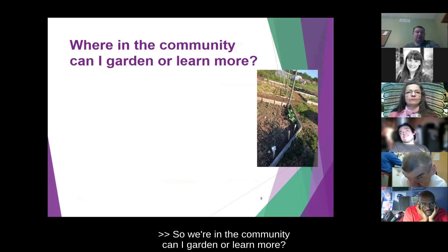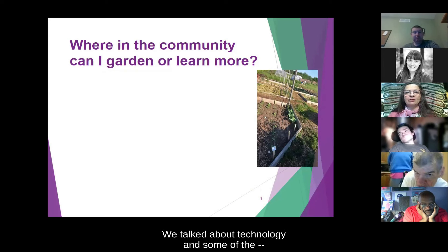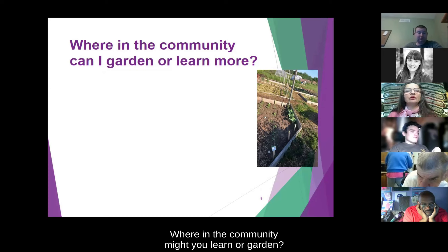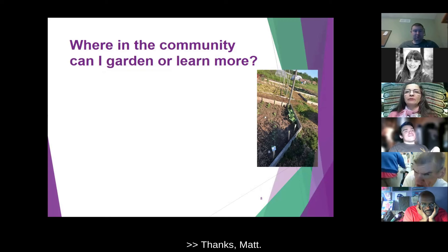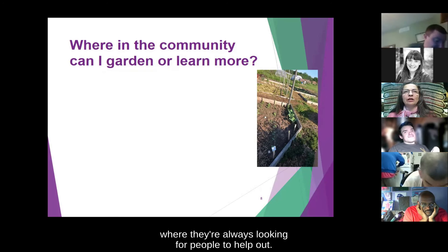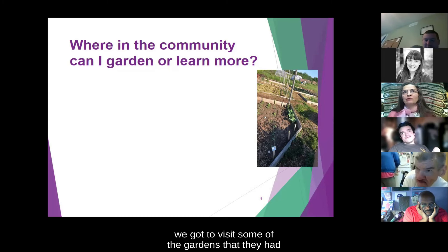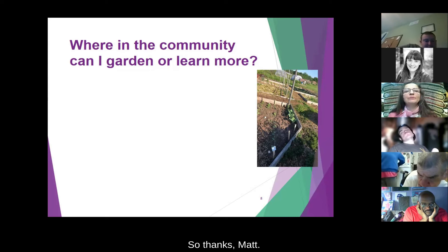Where in the community can I garden or learn more? Where in the community might you learn or garden? You could go to your local community garden. A lot of community gardens are run by gardening associations or volunteer groups where they're always looking for people to help out. When Matt was on Team Volunteer Project, we got to visit some of the gardens they had up in Crawford County.